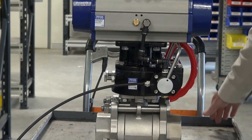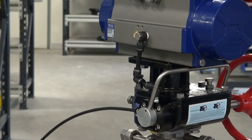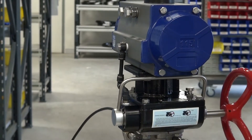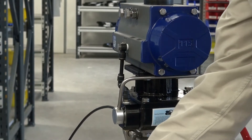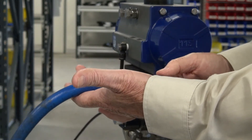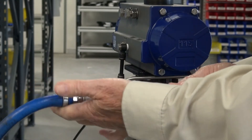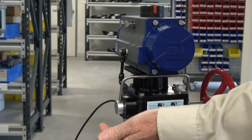I'll just swing this around and show you the other part of it. At the moment there's air on this particular unit via what I've got here, which is a three-way valve — a remote mounted valve. We're just using this slide valve here. The actuator releases. Put the air on, actuator operates.